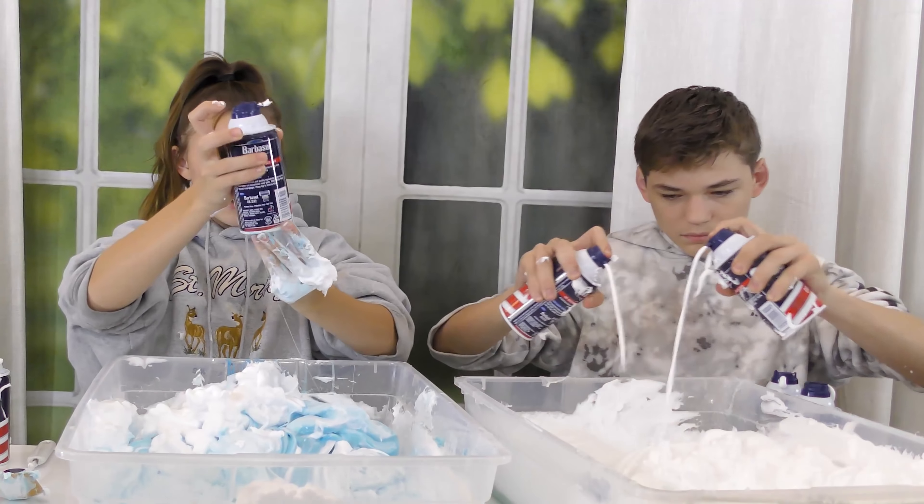Five minutes left — halfway through. Caleb feels the shaving foam is coming out slowly. He's distracted fixing his sleeves, complaining it's ruining his time. He jokes he's trying to get a world record. Caleb's slime is going down in volume. He decides to add some activator even though he said he wasn't going to — just a little bit so he can touch it.